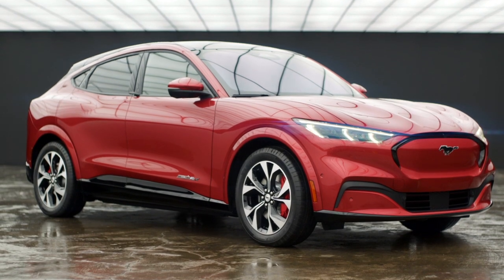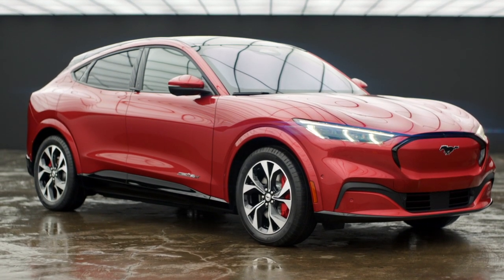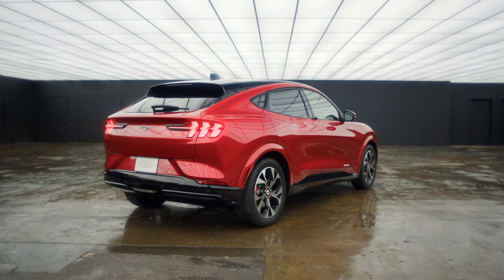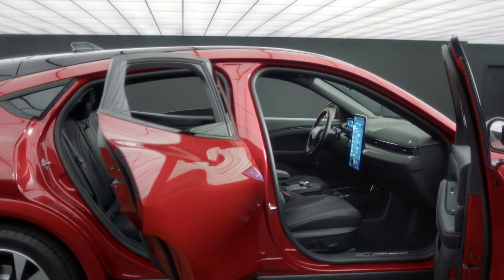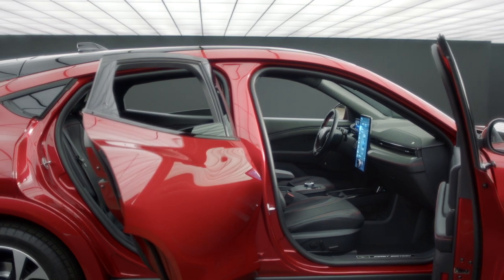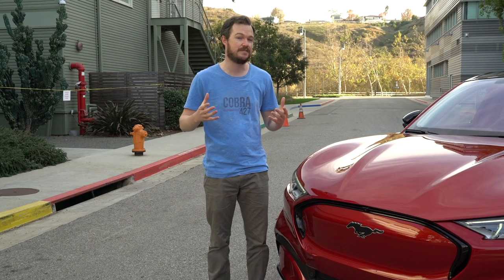This is the second member of the Mustang family, and it's called Mach-E. We're driving a premium trim with the available all-wheel drive and extended range battery, giving it a total range of about 270 miles and 346 total horsepower. But before we get into any of those details, we gotta have a look at this thing.